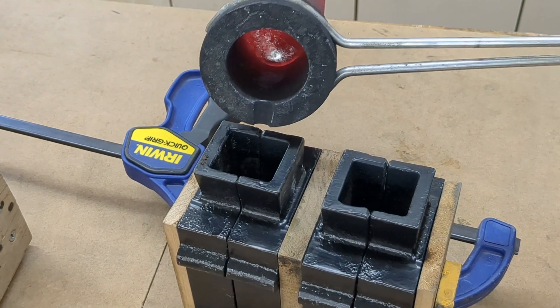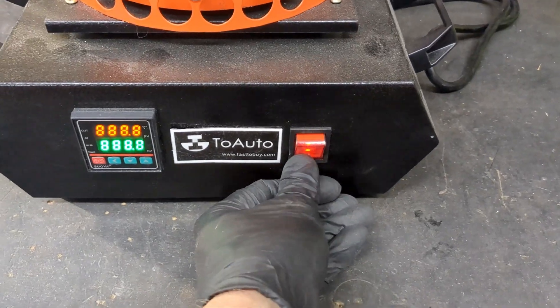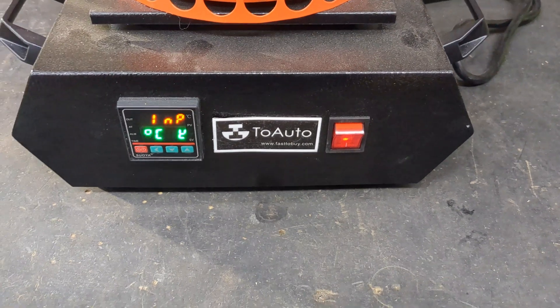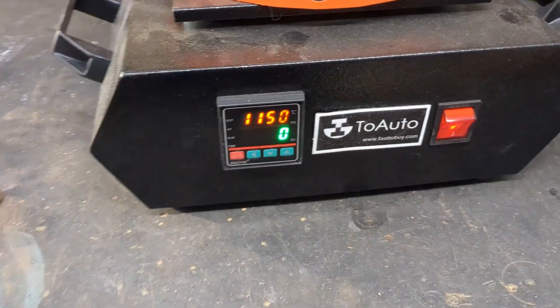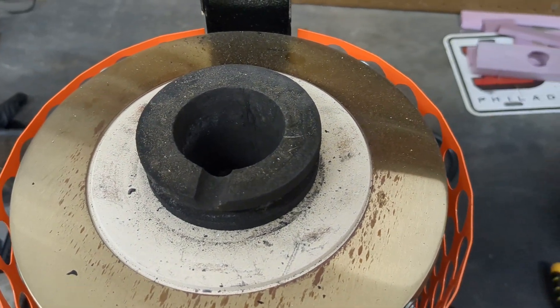Let's make some Heinrich's Made channel rounds. I know I have some but I'm running low, so let's make some more. In today's video I'm going to use the Two Auto 3kg electric furnace. If you want to get into metal casting and want to support the channel, I do have an affiliate link in the description below where you can grab a Two Auto 3kg furnace for yourself.